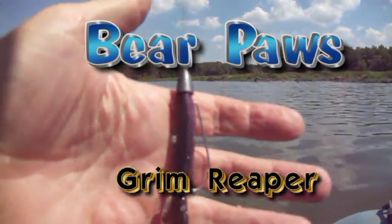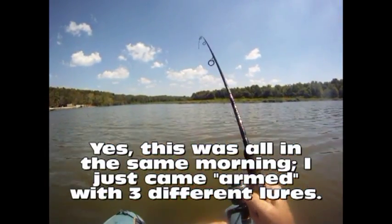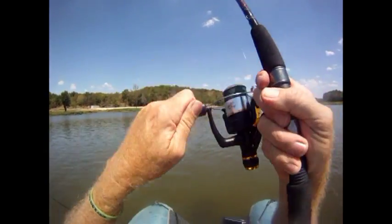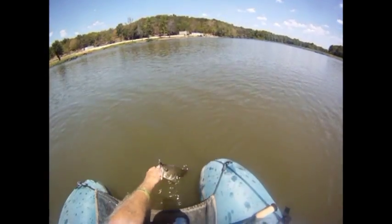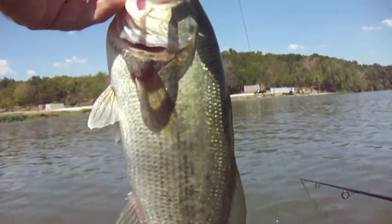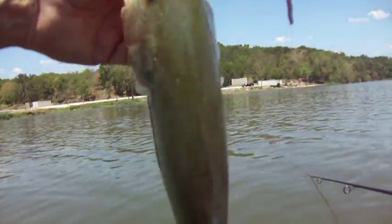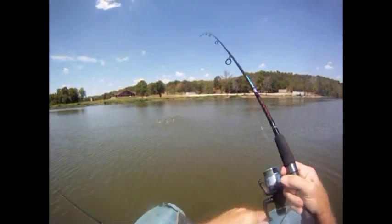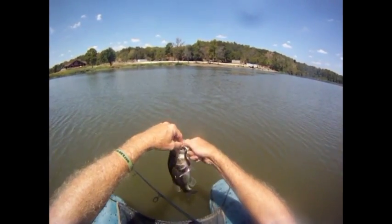Say hello to my little friend. Back-to-back cast. Keeping cool. And in this case, my friend, you got reaped.